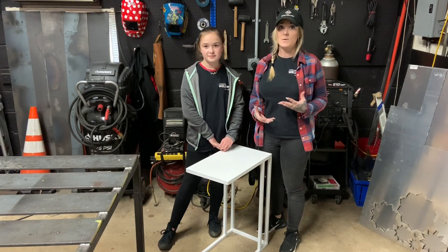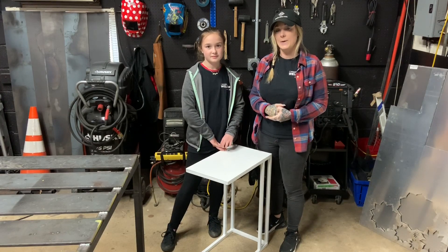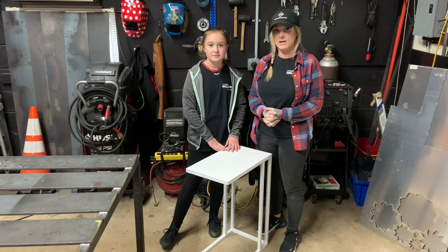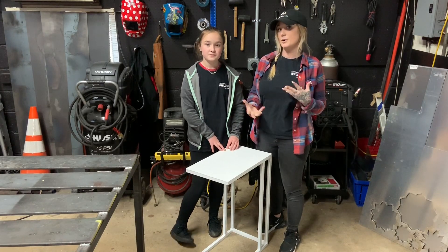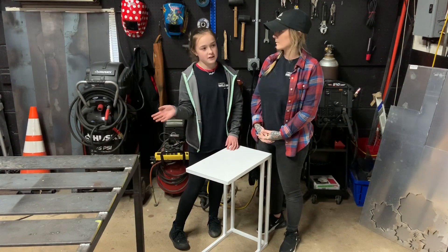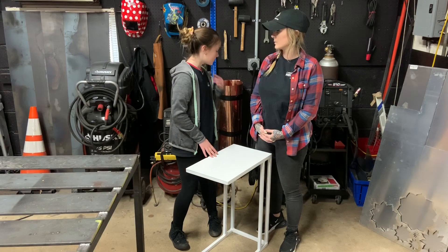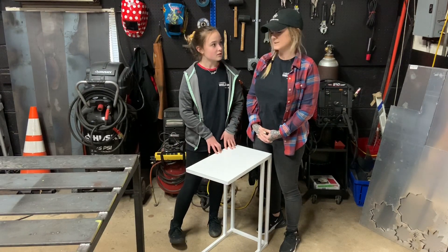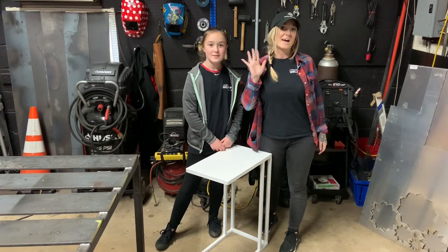This project didn't have the same amount of real hands-on components as some past projects, but it did give Briley a chance to be introduced to TIG welding, get her hands on a torch, and start learning a little bit about that process. Briley, what did you think? Well, I really liked it. I feel like I learned a lot about the fabrication and all about the torch. Awesome — I hope you guys enjoyed this one this week. We'll see you next time. Bye!